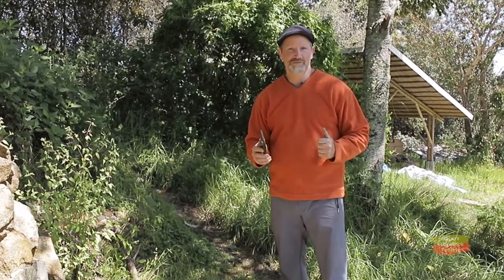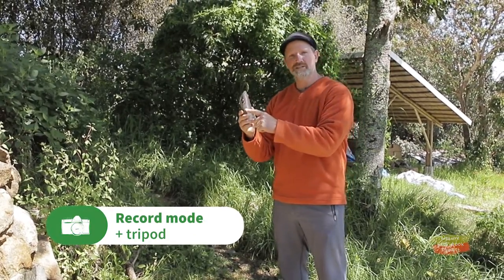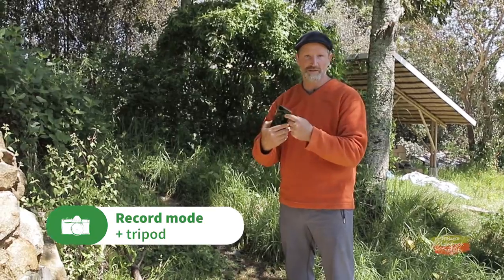Now I've found my spot, I'm ready to start filming. It's very important that I switch to the back camera of my cell phone because generally speaking they're of much better quality than the selfie camera.